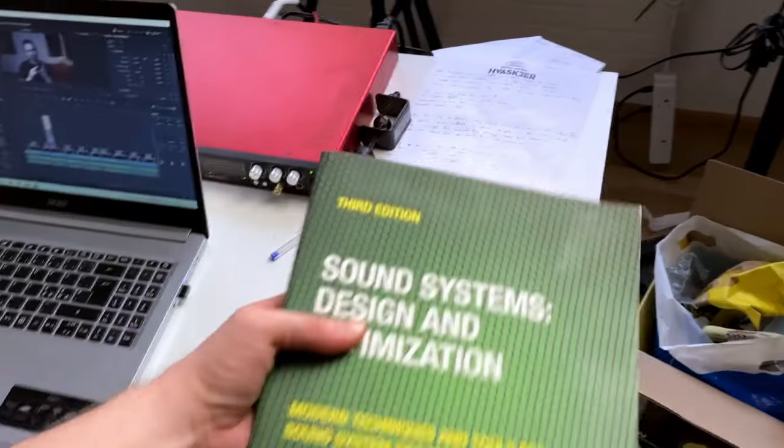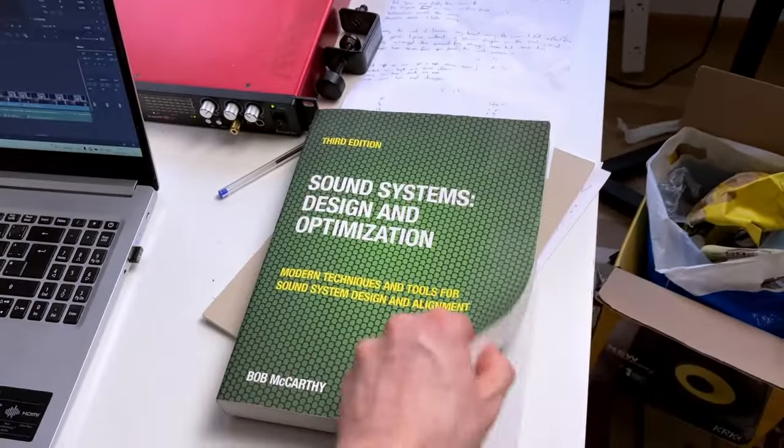I'd really recommend the book Between the Lines. It's super easy reading compared to something like Bob McCarthy's book, and it gives you a great overview of the thinking that goes behind setting up and tuning these sound systems. If you want to learn more about tuning sound systems, I'll leave a video linked. Please leave me a comment if you tune sound systems and disagree, or if you think it's great advice. Subscribe to the channel and like the video if it was useful.